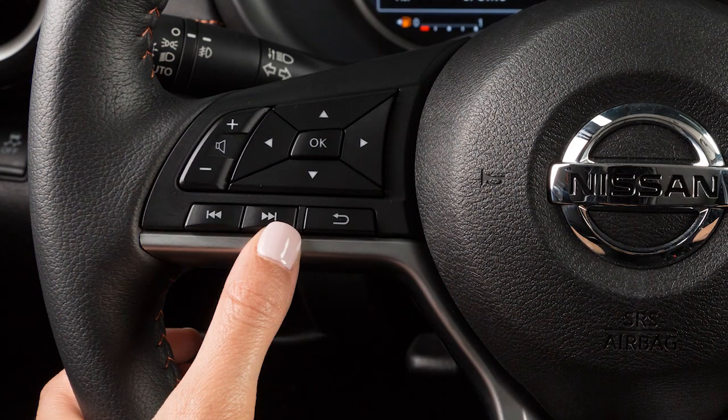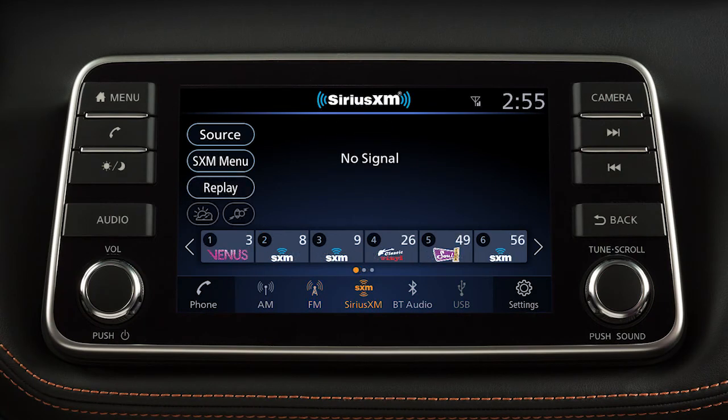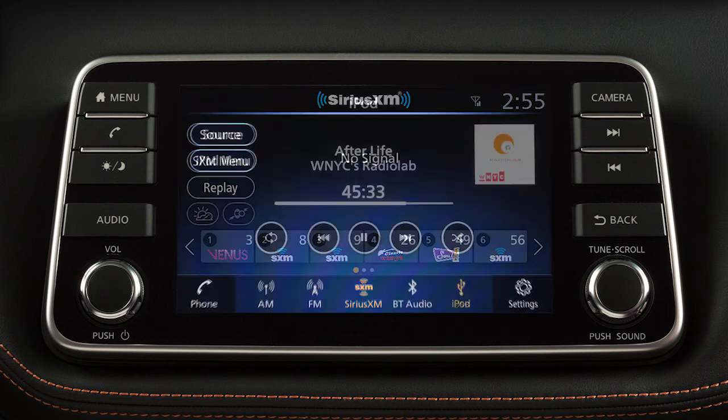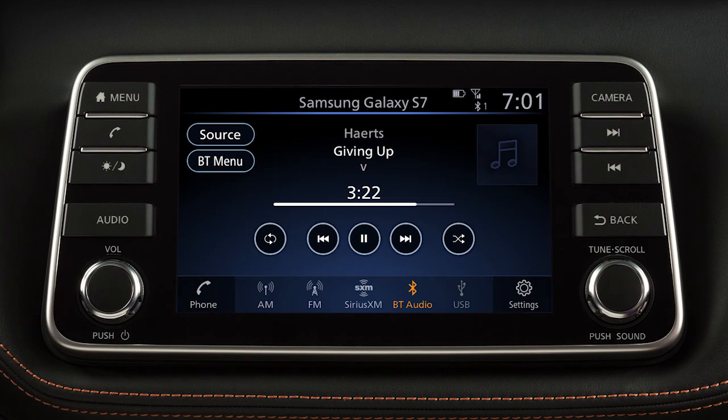Pressing and quickly releasing these buttons seeks the next or previous preset station when in AM-FM mode or Sirius XM radio mode, or the next or previous track when in USB, iPod, or Bluetooth audio modes.